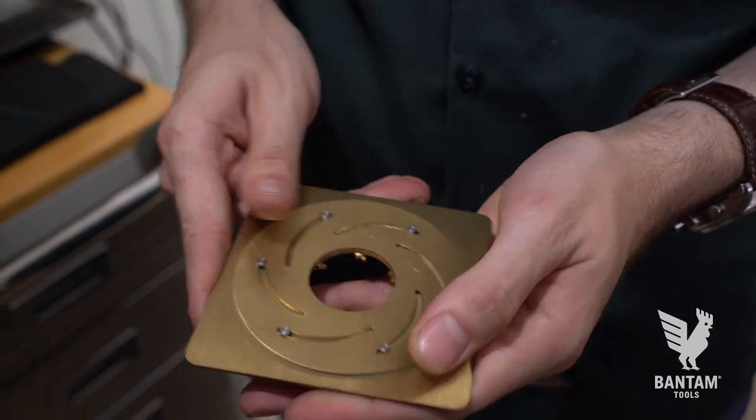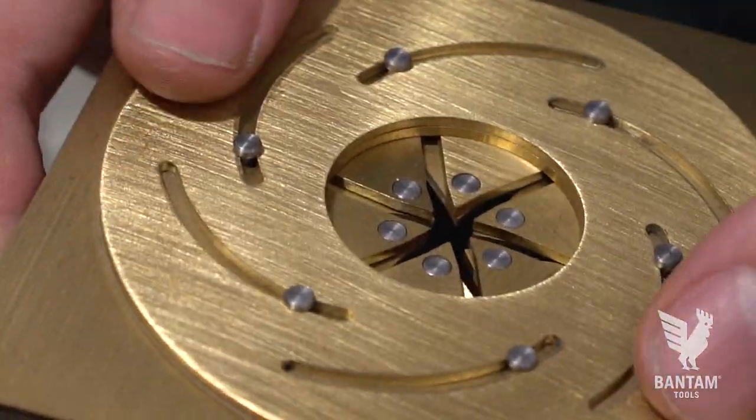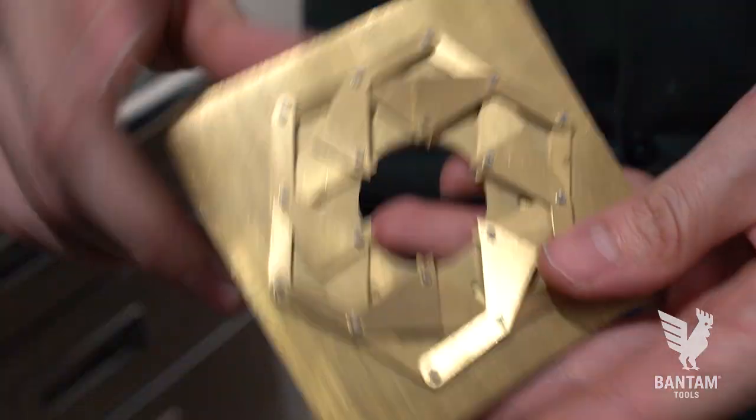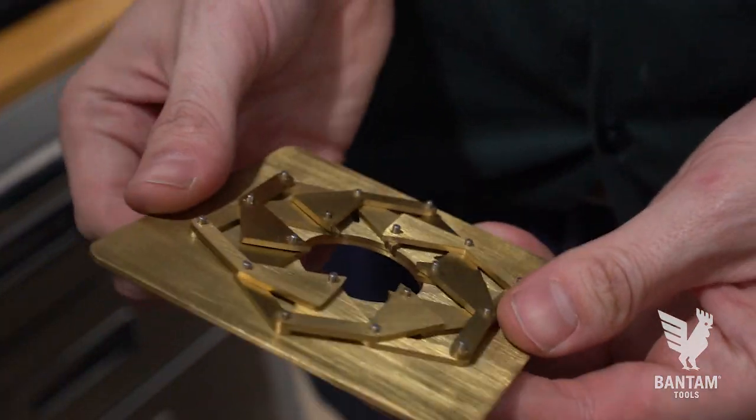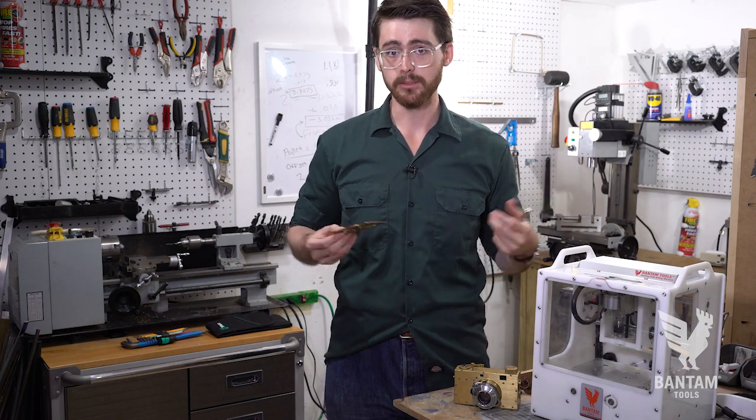There are 12, maybe 15 or so parts in here, each of which had to be designed with nuance. But that doesn't bother me anymore, because I can just pop it in here, and 20 minutes later I get a usable part.